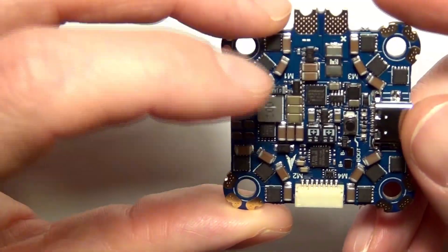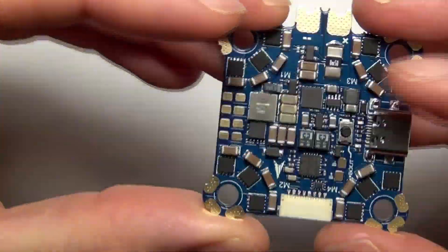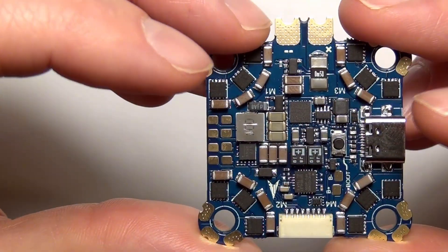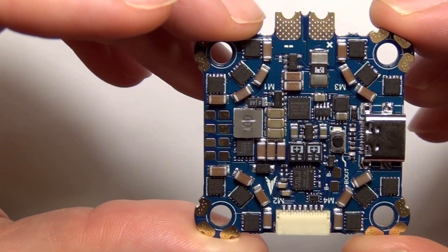That is it for the iFlight Succes-A 40-amp all-in-one flight controller with 40-amp ESC and an F4 processor. Thanks everybody, and I hope this helped.